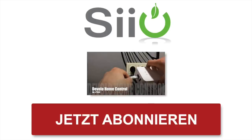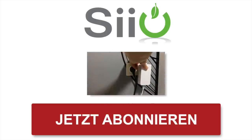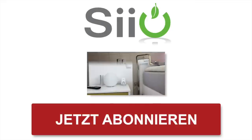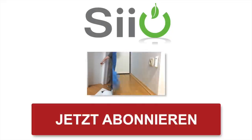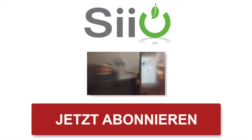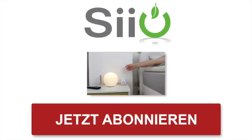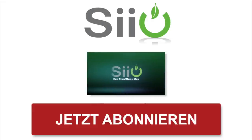Das war unser erstes Video zum neuen Devolo Home Control. Es ist recht übersichtlich gehalten und durch die Drag & Drop Funktion auch einfach zu bedienen. In den nächsten Videos zeige ich dir noch, wie man die Szenen und die Regeln anlegt. Wir haben ja noch einige Devolo Komponenten, die wir auspacken und anlernen können. Hat dir das Video gefallen? Freue ich mich über einen Daumen nach oben. Am besten abonniere auch den Kanal, damit du den zweiten Teil nicht verpasst. Schau mal wieder vorbei auf www.sio.de, deinem Smart Home Blog. Bis zum nächsten Mal.